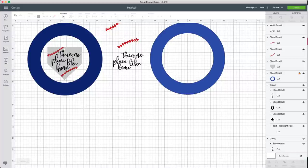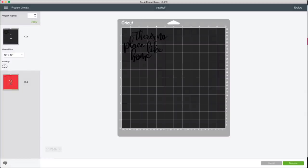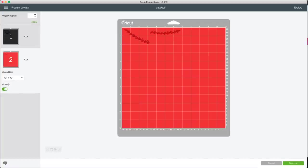Now we're ready to hit Make It. You can see it puts everything on separate mats as we want — one mat for black HTV and one for red HTV. Because this is HTV, we need to mirror our projects. The die-cut machine cuts HTV upside down and backward, so mirroring is essential. Now we're ready to press Continue.